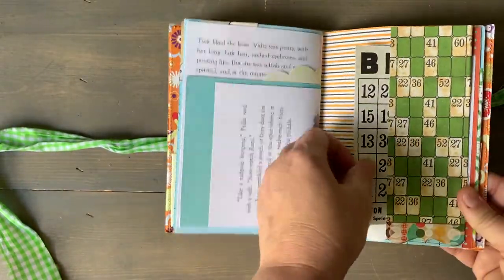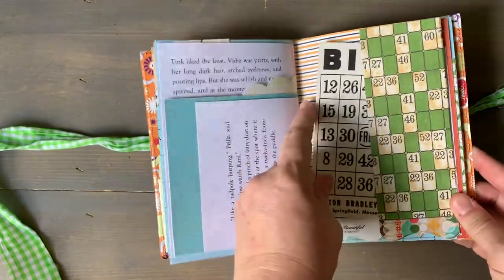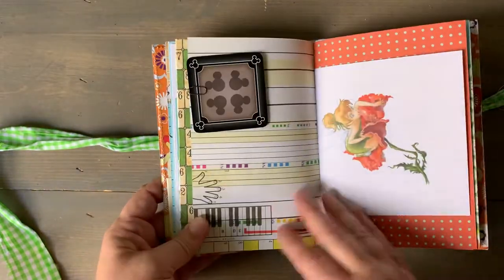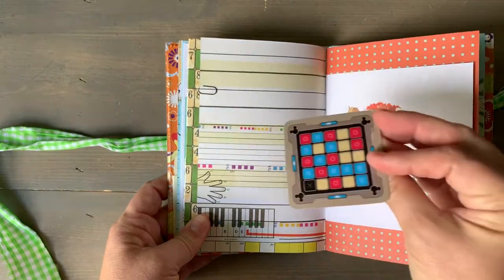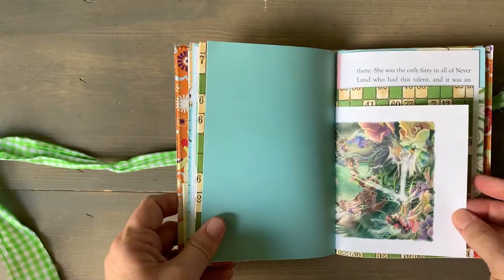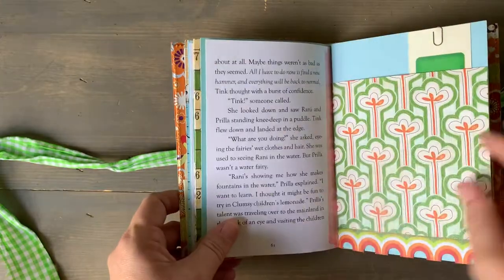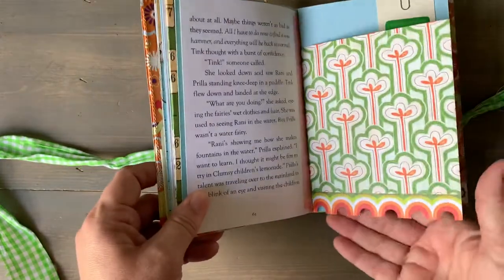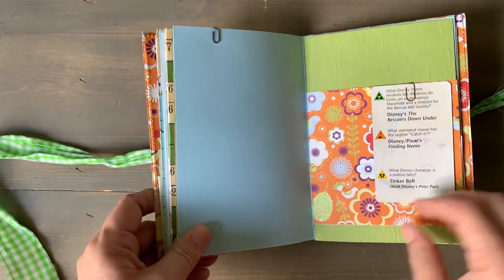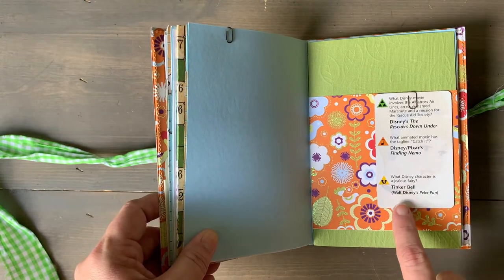Vintage Bingo game card. This paper's so cute. Here's another Codenames card. And there's this cute little thing at the bottom. This is a Scenic card, and it has — which Disney character is a jealous fairy? And it says Tinkerbell.